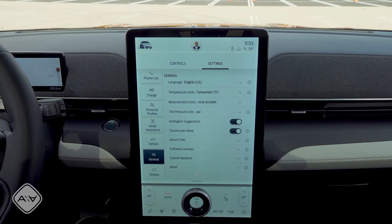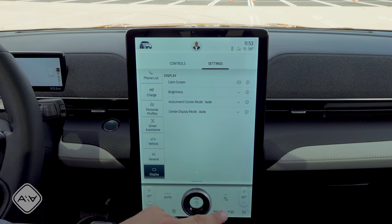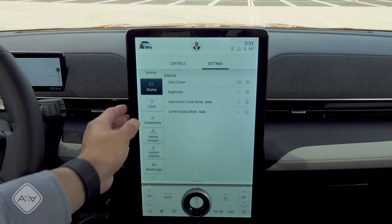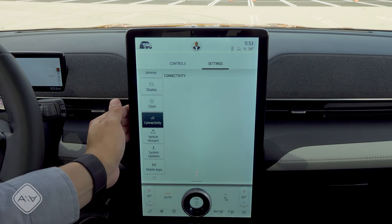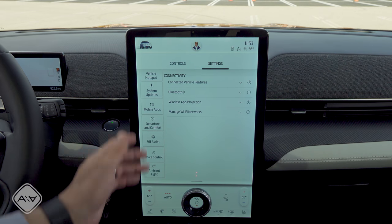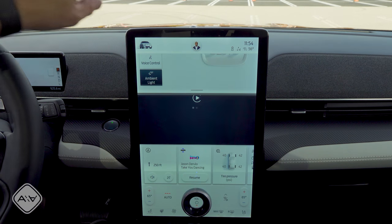Under the general settings we have pretty typical readouts — English temperature units, that sort of thing. Under display, we can adjust how this display looks and feels — for instance, the center display can automatically switch between light or dark mode, or you can do it manually. We have a connectivity option where we can adjust connected vehicle features and manage WiFi networks. Versus the Tesla Model Y infotainment screen, this software seems to be a little bit less responsive at times, but it is more fully featured — there's a lot more going on in this system than we find in the Tesla. Some options may not respond quite as quickly as you'd like.